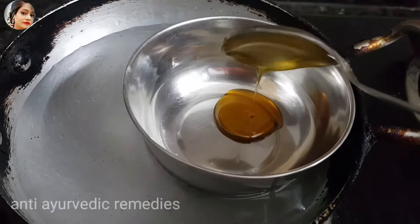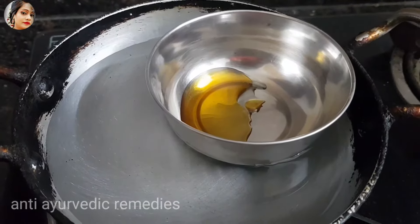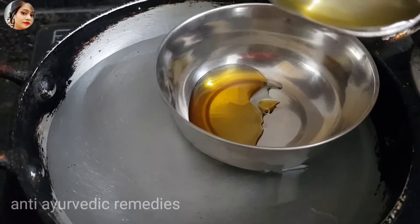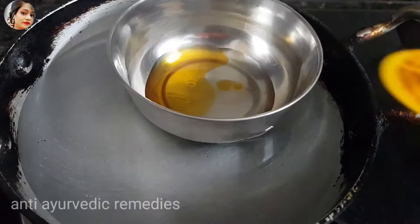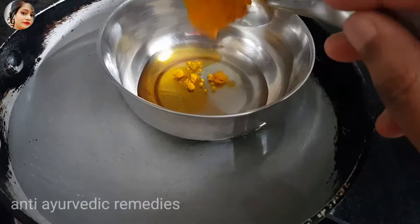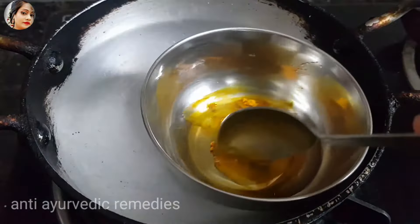I am making a remedy for one time use. If you want to store it, you can keep it. After adding 1 cup of honey, I will add 1 cup of coconut oil. Now I am adding 3 ingredients — I have made 1 cup of turmeric. Now you have to double boil this remedy.